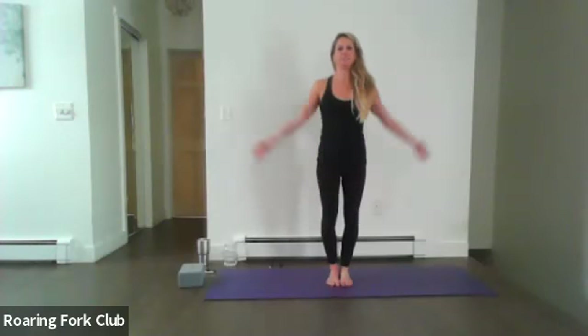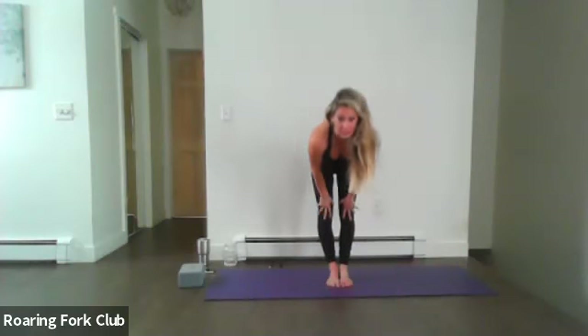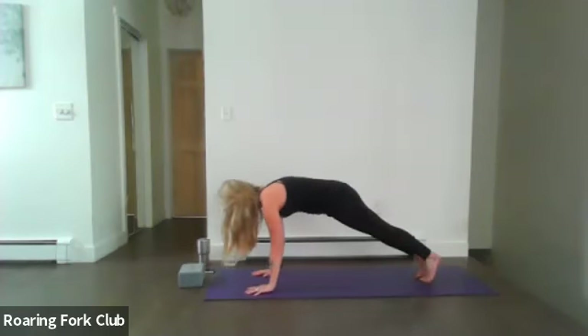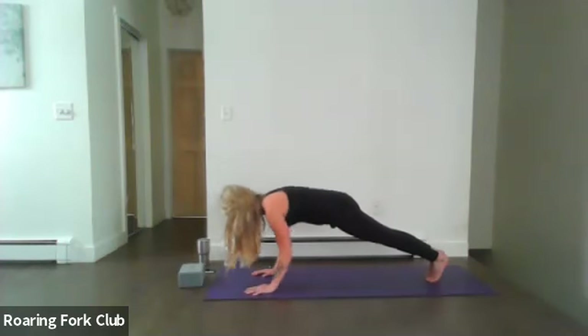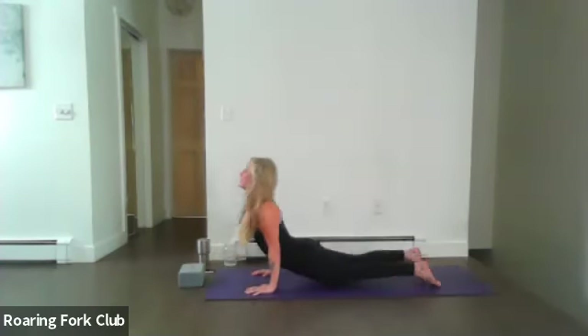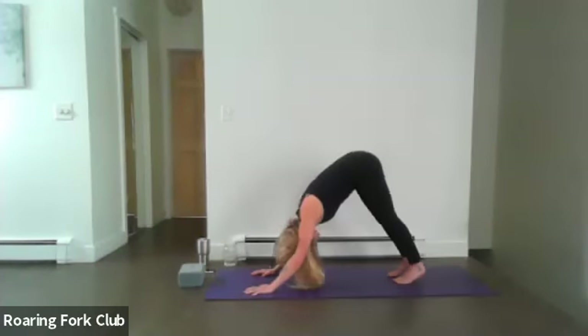Release — nice work. Clear it out, exhale, inhale, and swan dive forward. Press it back to your plank position. Hold here, micro bend. Five, four, or you can always hold in stillness. Three, two, and press up on one. Optional chaturanga, you can always skip those — upward dog or high cobra. Exhale, roll it back. Inhale, shorten your dog.